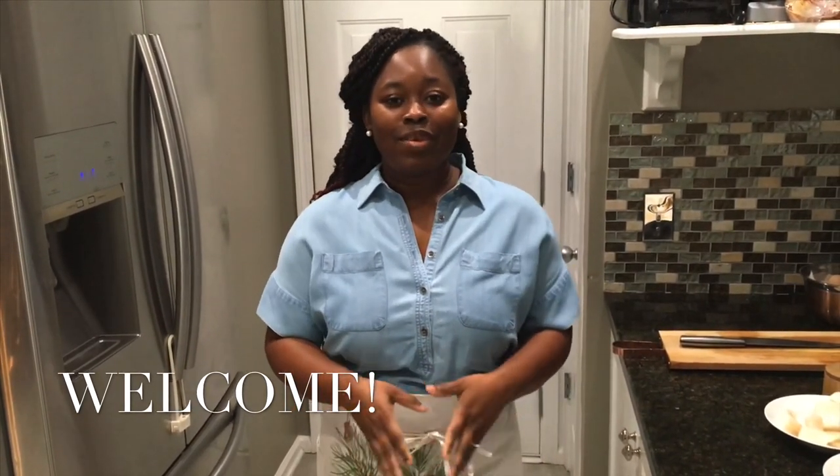Hello everyone, welcome back to my channel. If this is your first time here, my name is Giftie — a warm and pleasant welcome to you. I hope you're all doing well and staying safe. In today's video we are making something simple: vegetable stew with coconut rice.